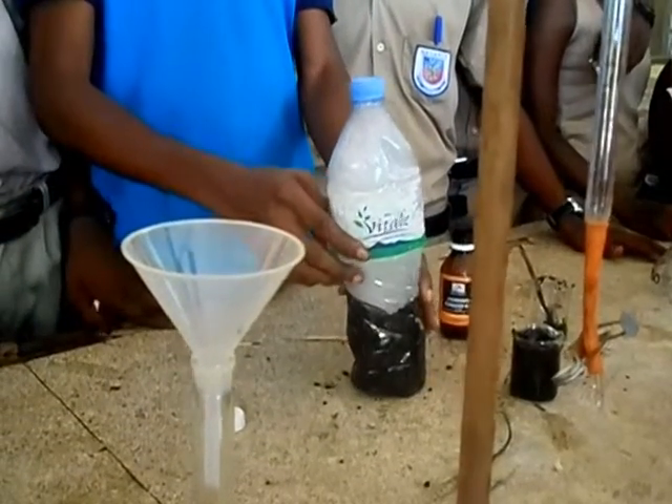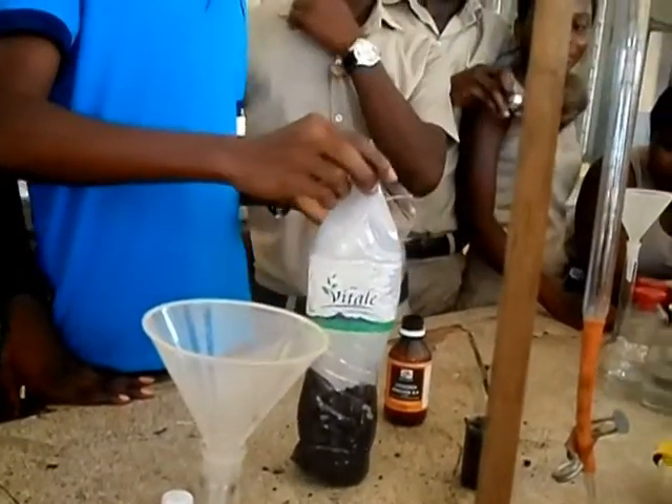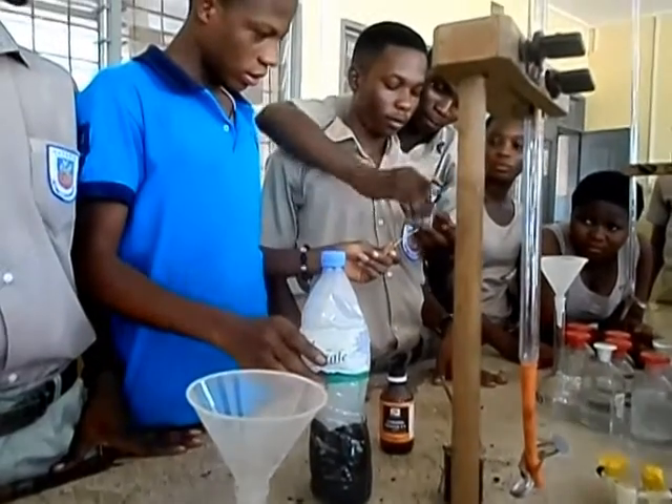You light the glowing splint before inserting it. So now we are going to light a glowing splint. I need wood. Yes, we light it.